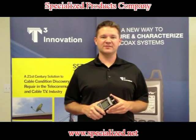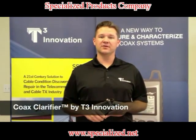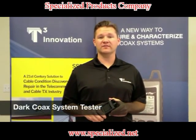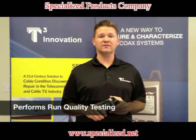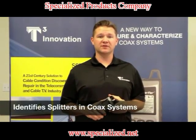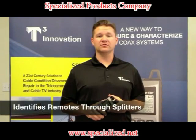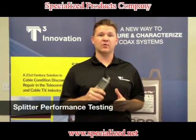Hi, this is Jason Chassa with T3 Innovation. Today we're going to introduce to you the Coax Clarifier. The Coax Clarifier is a dark coax system tester. It gives you the ability of performing a run quality test over your coax network. It will identify splitters in a system, identify remotes through splitters, and perform a splitter performance test. Now let's see how it works.